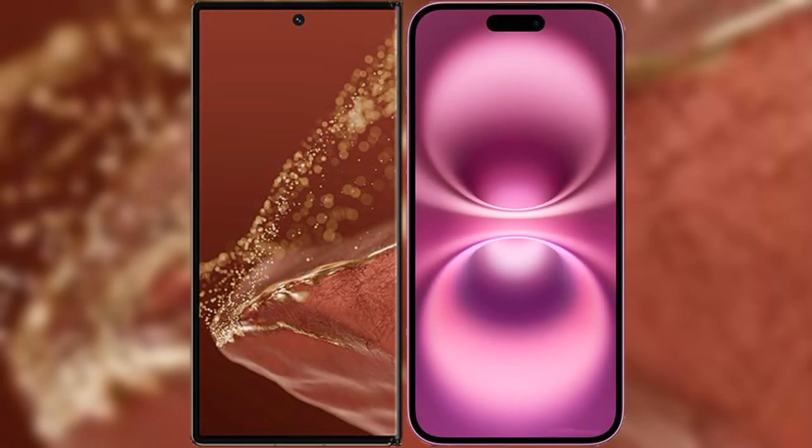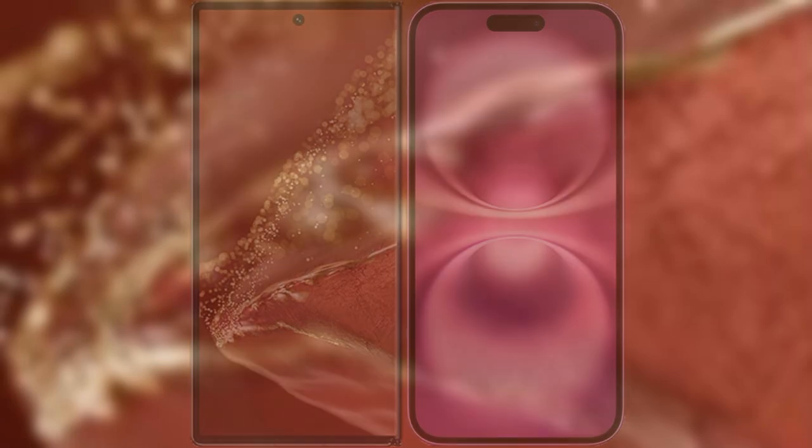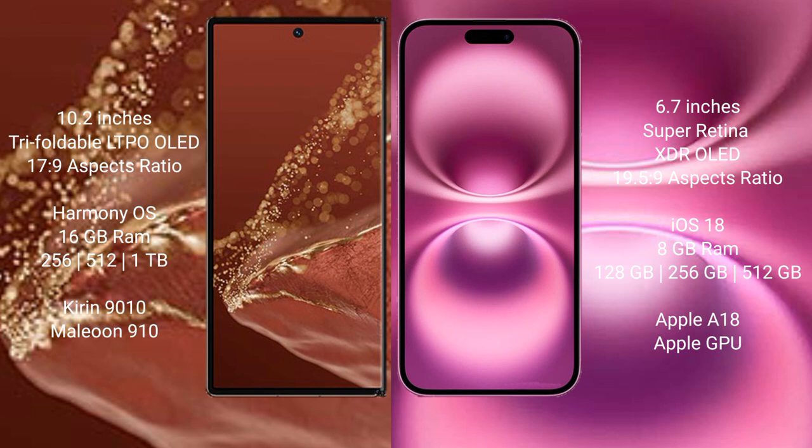I will compare the new Huawei Mate XT Ultimate with iPhone 16 Plus. Huawei Mate XT Ultimate features a 10.2-inch triple foldable LTPO OLED display. iPhone 16 Plus features a 6.7-inch Super Retina XDR OLED display.